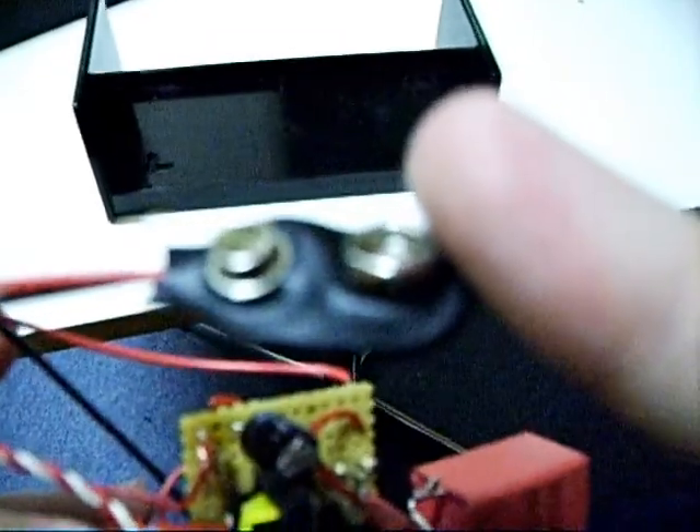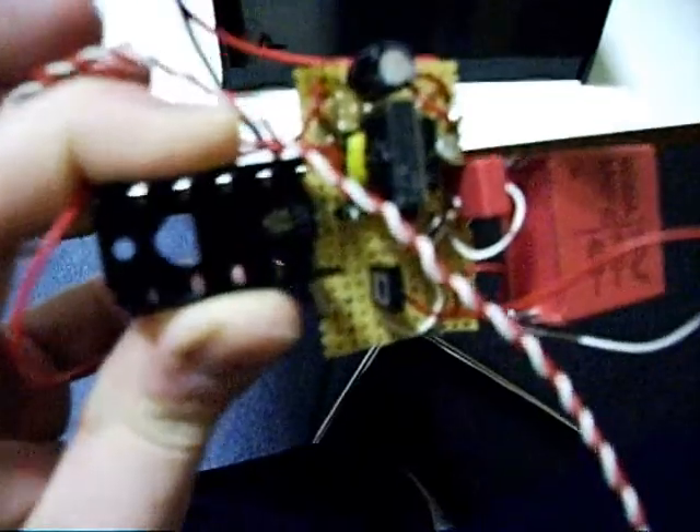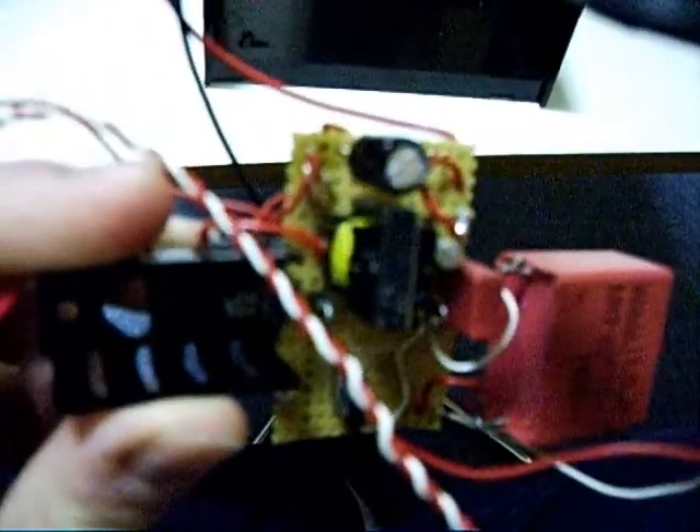Here you connect the 9V battery. The 9V battery is transformed by the yellow transformer there. This will be used in the camera circuit. I soldered it out and soldered it in here. It charges and rectifies this capacitor here.